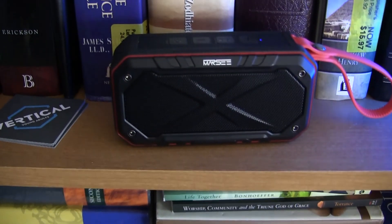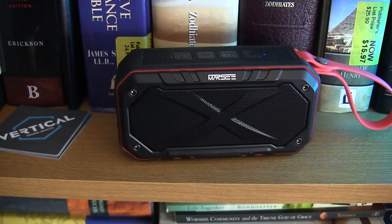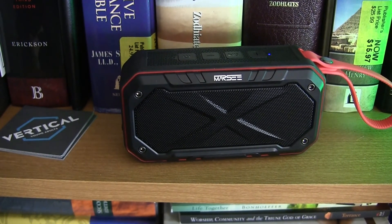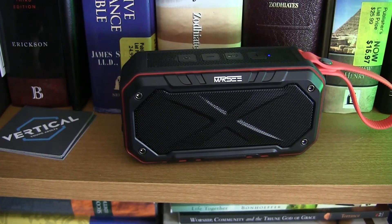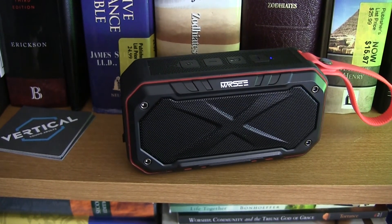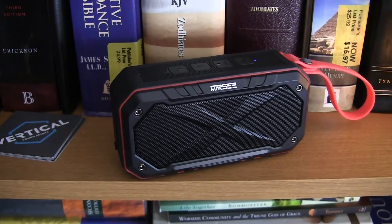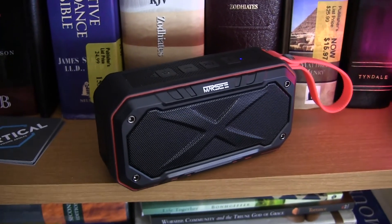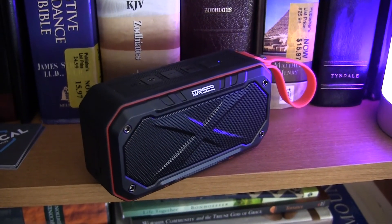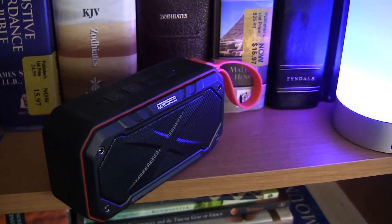Just in case I didn't convey how much bass this speaker puts out — just watch where you place it, because the bass will actually cause it to move on its own. The advertised playback time is about 10 hours between charges, and I'd say that's about right — I've been getting about two to three days of on-and-off use without charging. A full charge takes about an hour and a half.